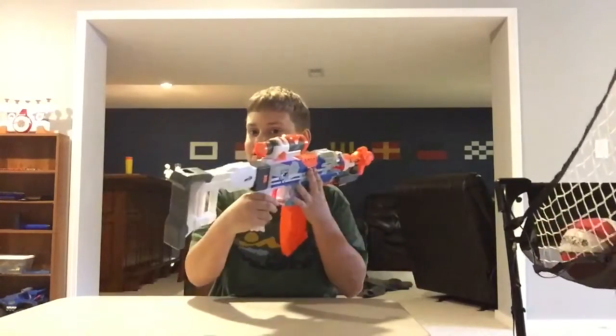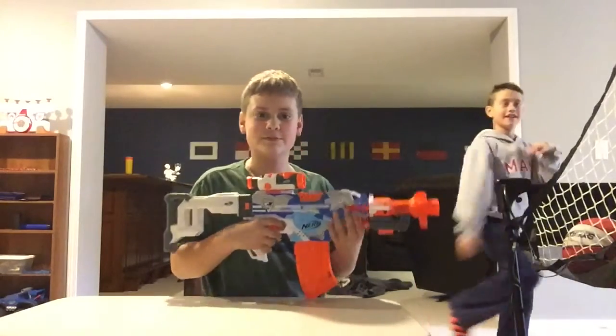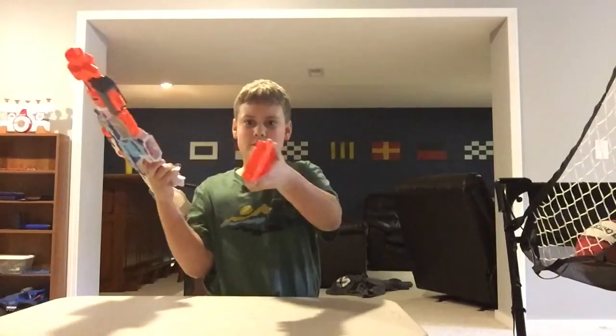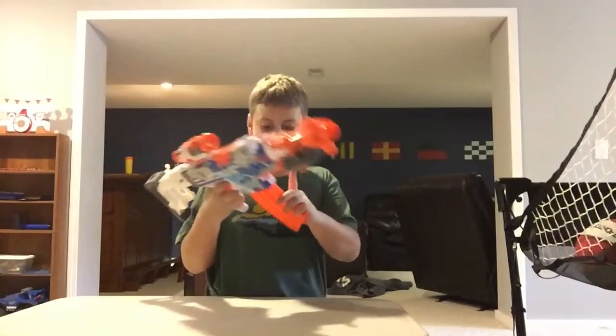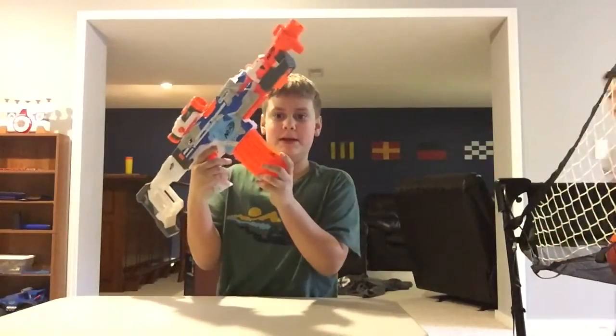I was talking to my brother when I said CQB. As I said, he's in the background shooting hoops. He doesn't even have darts. Now on to the firing demo with the included banana mag.